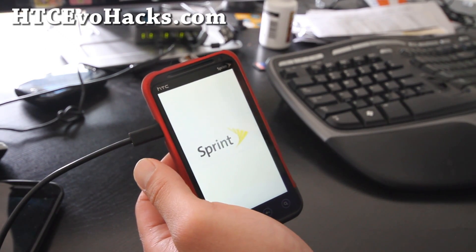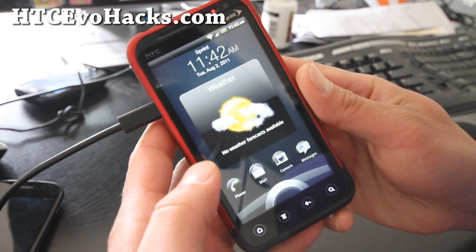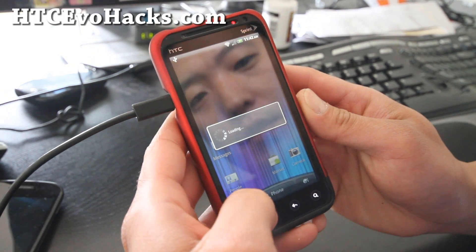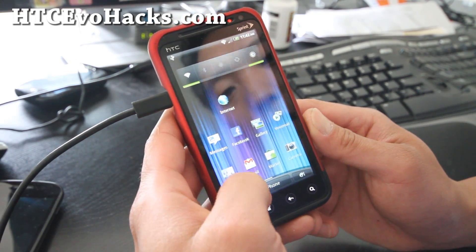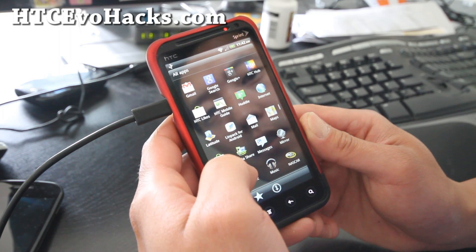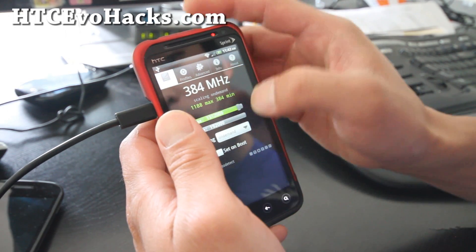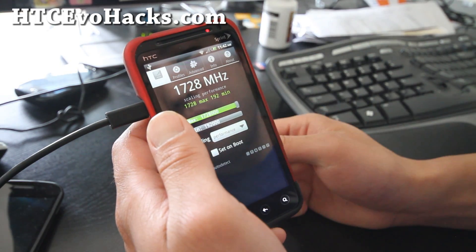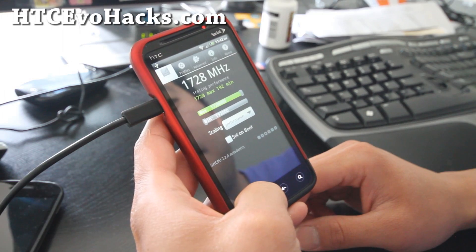It seems like it's taking a little bit — actually, it's just booted up so I'll keep going. I've got the new kernel booted up on my 3D ROM. Let's go overclock it. I've got the SetCPU app installed. If you don't have it, you can download it off the SetCPU site for free or buy it on the market. Running SetCPU now — I can go to 1.72 GHz. Put it on performance mode. I've got it to 1.72 GHz from 1.2 GHz stock.